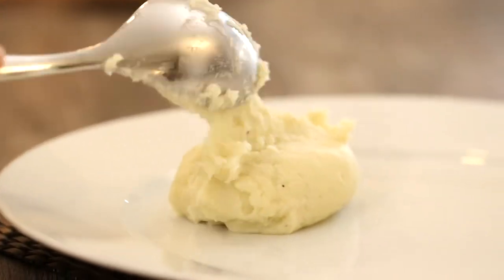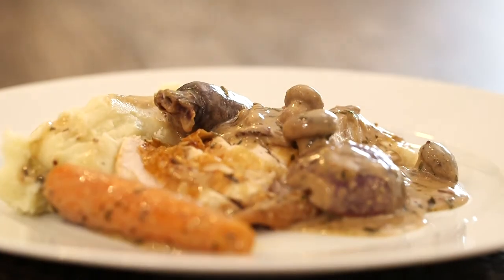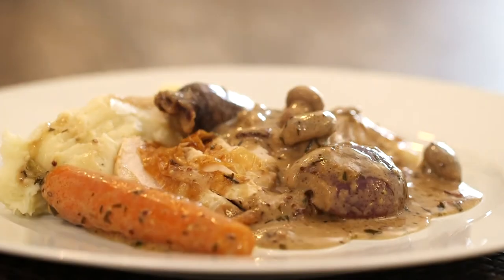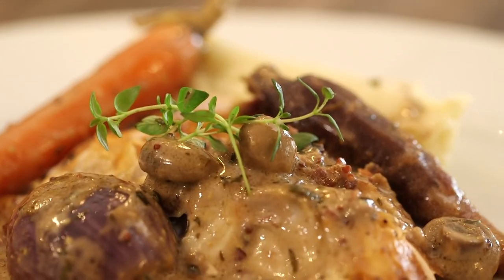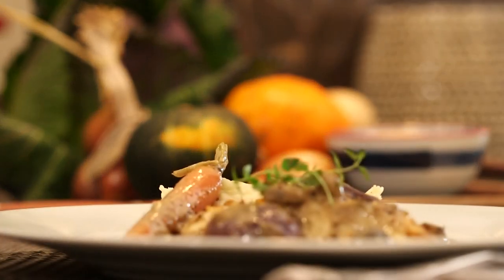I'm going to serve it with some mashed potatoes — simple mash, but mash isn't mash without quite a bit of butter, so lots of butter in there, salt, pepper, even a touch of cream if you're feeling indulgent. I hope you enjoyed the pot roast chicken. The recipe is available online at Miller Holmes.